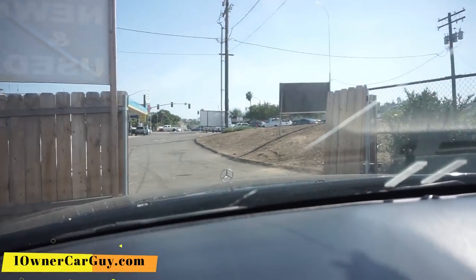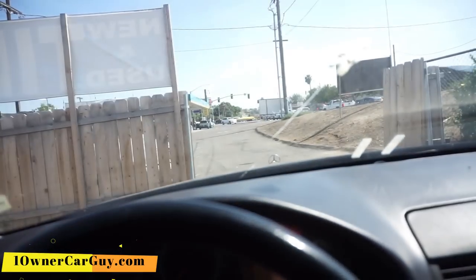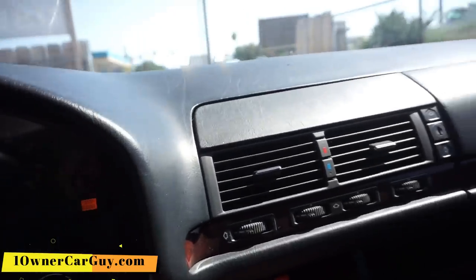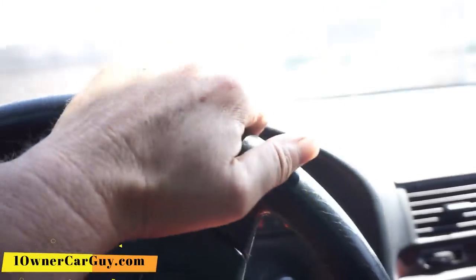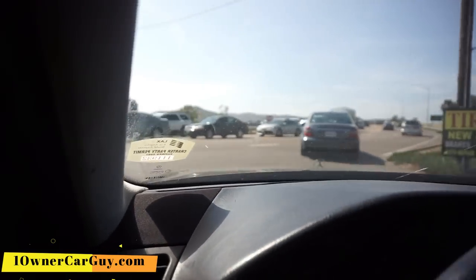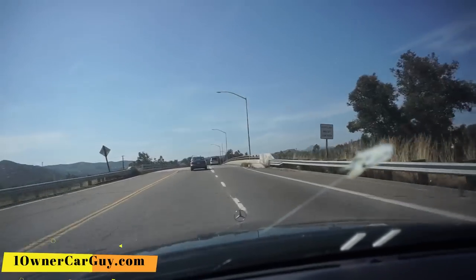Between camera issues and having to be somewhere else and just not having the best of days, I didn't get my test drive in. So I'm going to get my test drive in now. The car runs good. I'm hoping I've got more gas. The check engine light does come on, and it does have an ASR and ABS code.